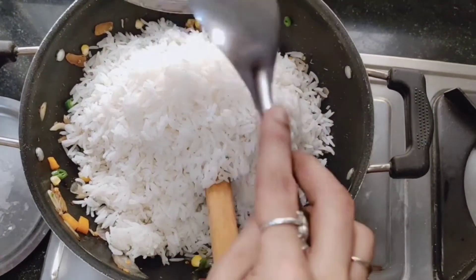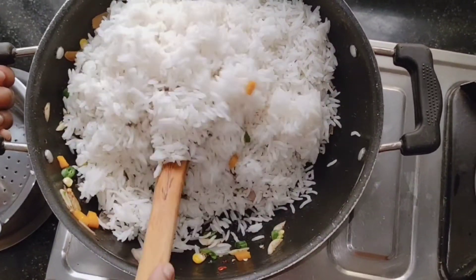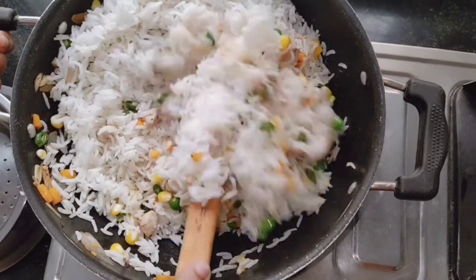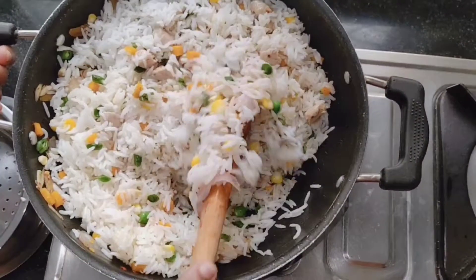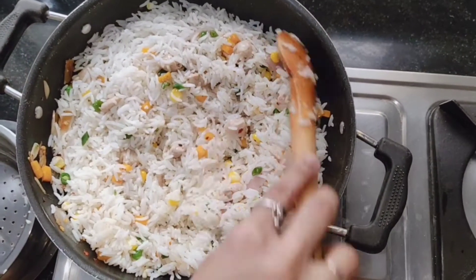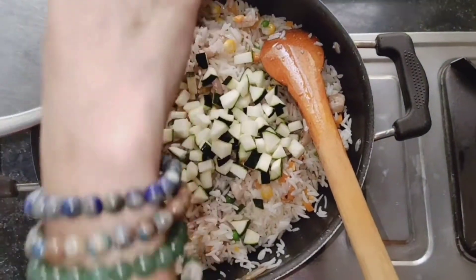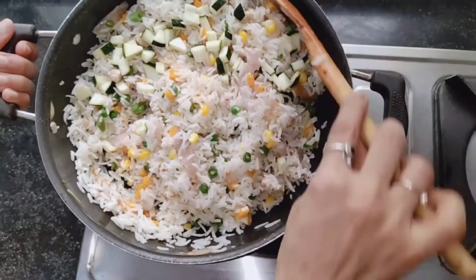If you have soy sauce or vinegar you can mix it in, but I don't have any, so we're using what we have at home. Mix it well, put the lid on, and let it cook for some time — about one minute. Now I'm going to put all the zucchini and let it cook for another minute, then we're going to put the capsicum.